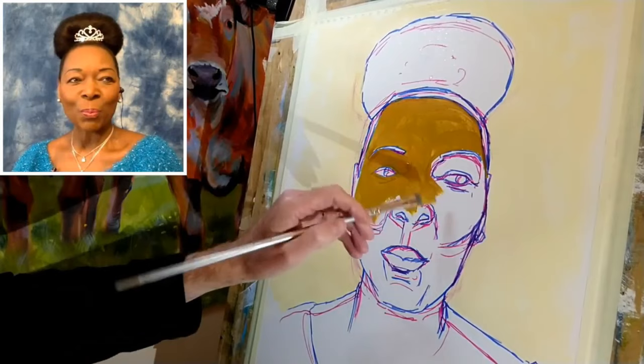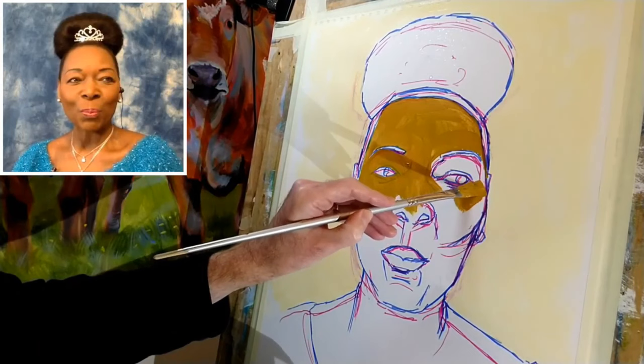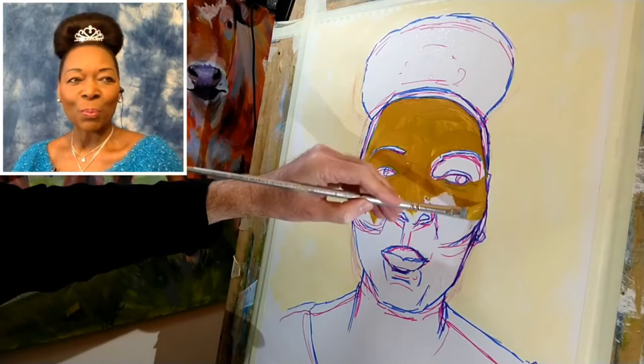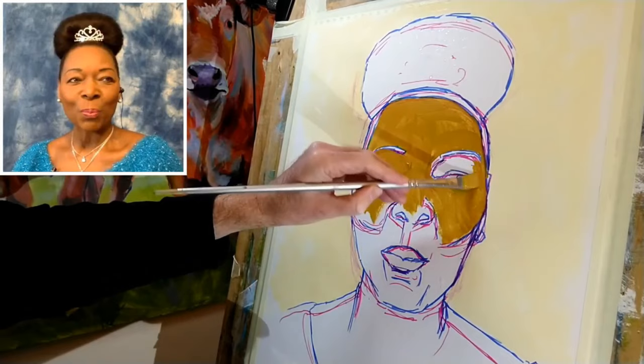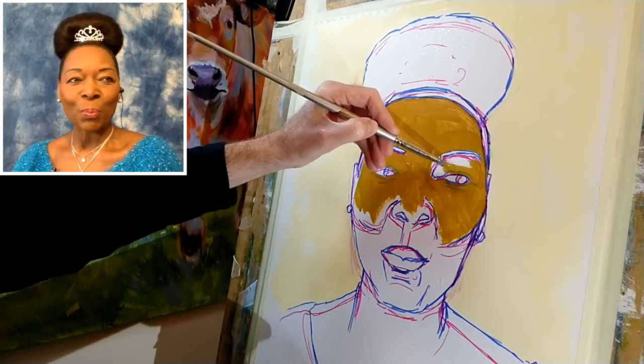If you're working transparently with watercolor then obviously you have to be considerably more careful and have a little bit more of a plan, in the sense that if you cover up a lighter area with darker paint there's no real way to get that back — at least not with transparent watercolor. I don't have that concern when I'm working with acrylic; I can make the areas lighter or darker at any stage in the painting.